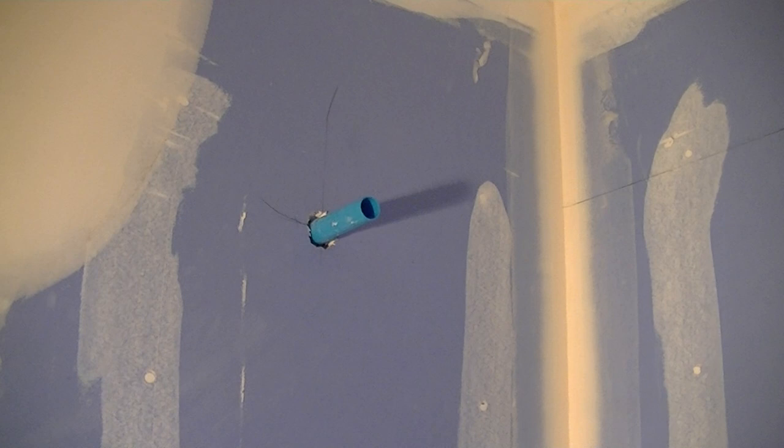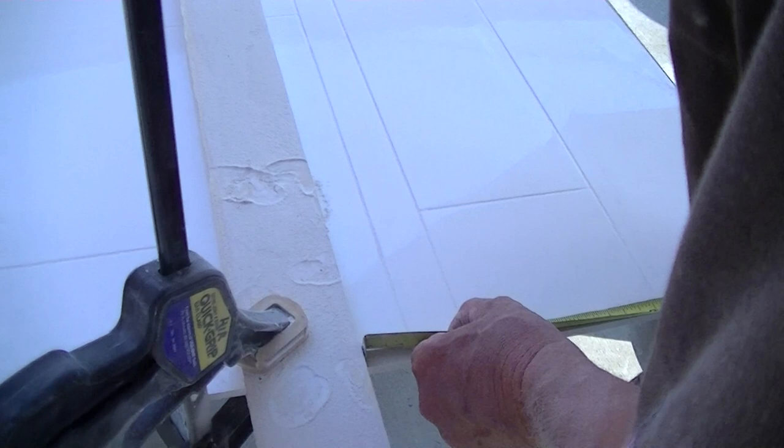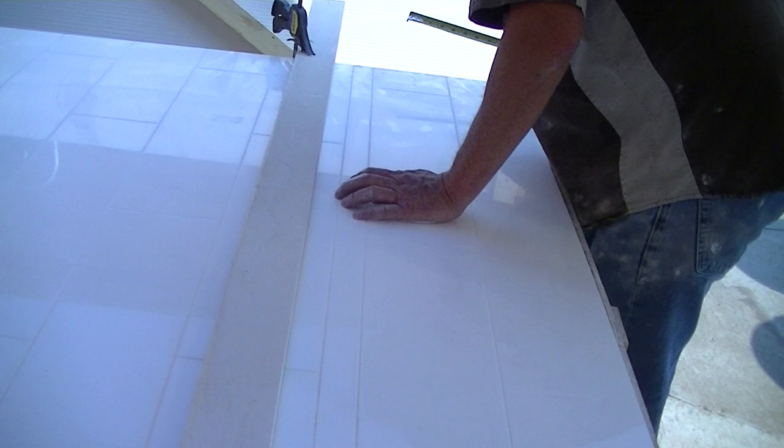We want to get the seam up above that shower head right there. We've been told to cut it right down the grout line and then piece it back together when we bring it in. This piece from here down to there is only about six foot eight, six foot nine something like that — about 80 and a quarter inches.